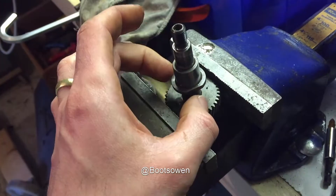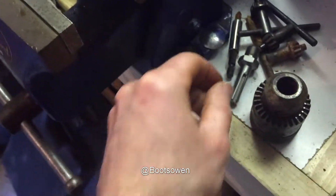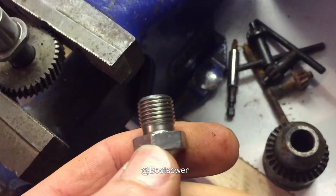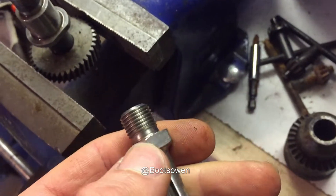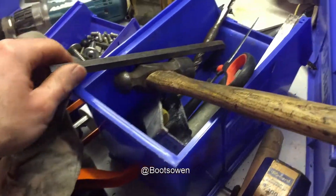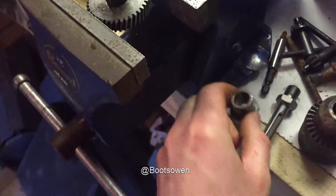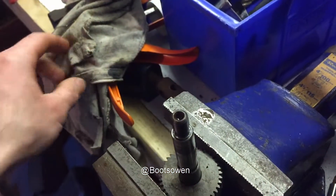You need to be able to grip it somehow. But once you can grip it, sometimes there's a face inside here that you can get a spanner on. Battery drills tend to have this — you can get a spanner on the back and then fit an allen key or something like that into the chuck. It needn't be so long; it's just that the longer you have the better leverage. And then you can unscrew it.